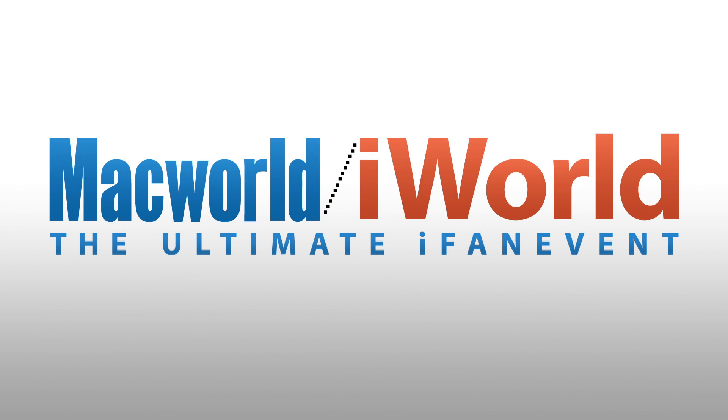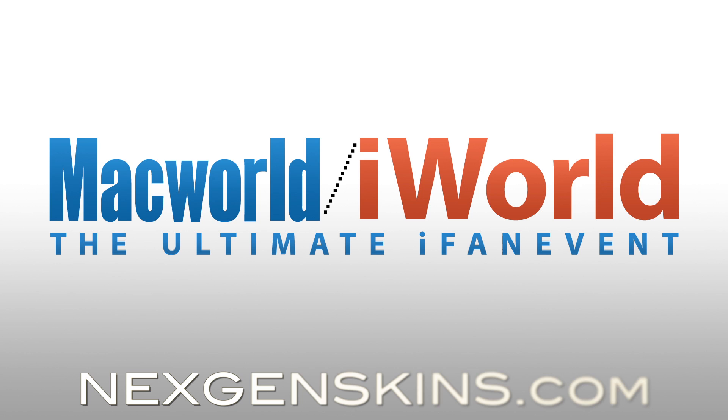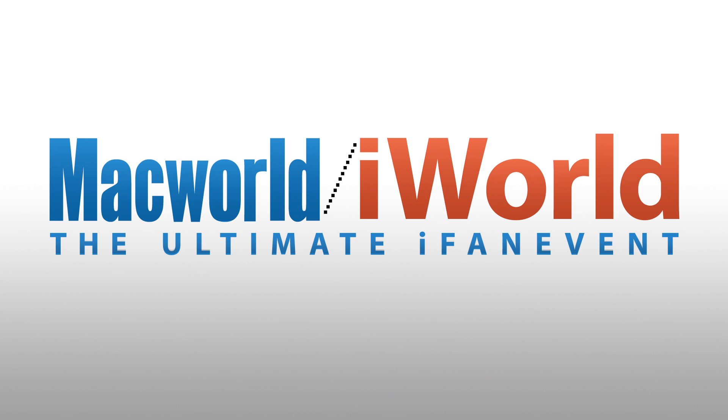So go ahead and check this out. The website is www.nexgenskins.com. Go ahead and check it out, guys — these are awesome products. They look really durable and really nice in person too. Thanks again, Jamal. Go check them out, guys. I'll leave all the info in the description below, so go ahead and click the link and go purchase one for yourself. Thanks for watching.